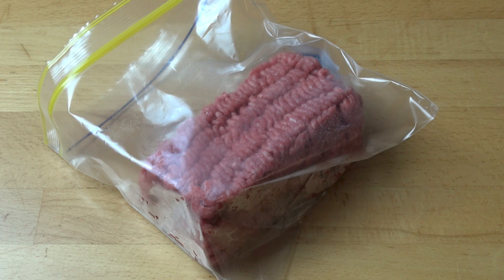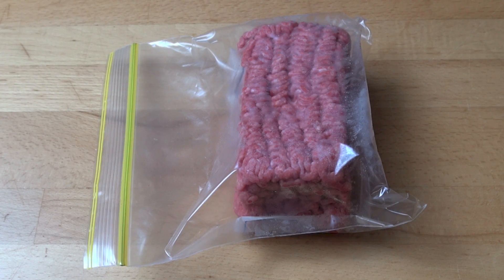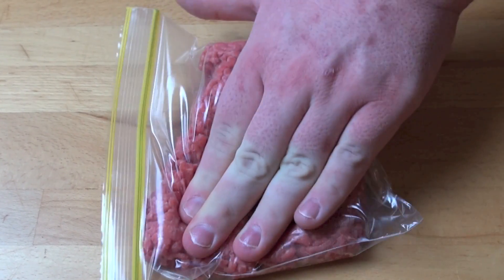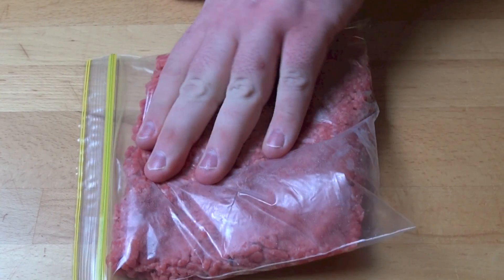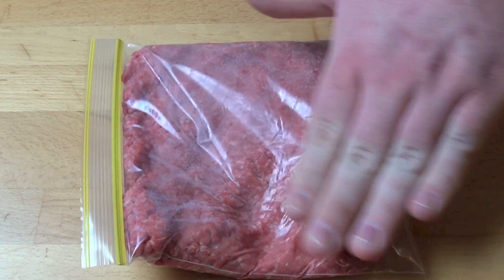When it comes to mince and ground beef, the big trick is to make sure you don't freeze it in a lump like this — it takes forever to defrost and takes up too much space. The better option is to place the mince into a freezer bag and press it out with your fingers until it's nice and flat. It'll freeze quicker, defrost quicker, and take up much less space in your freezer.